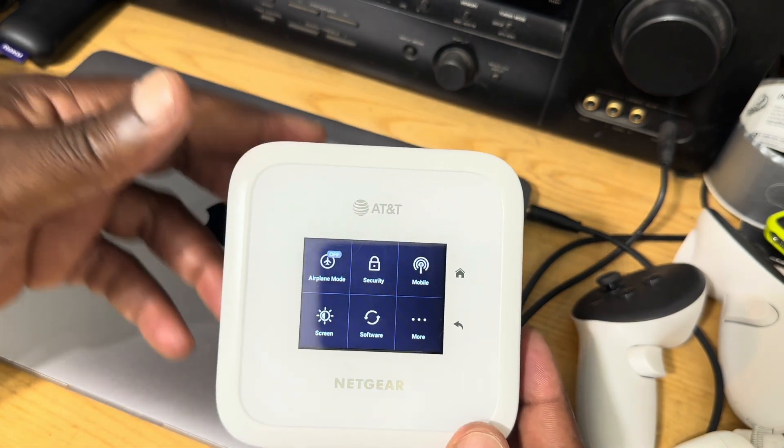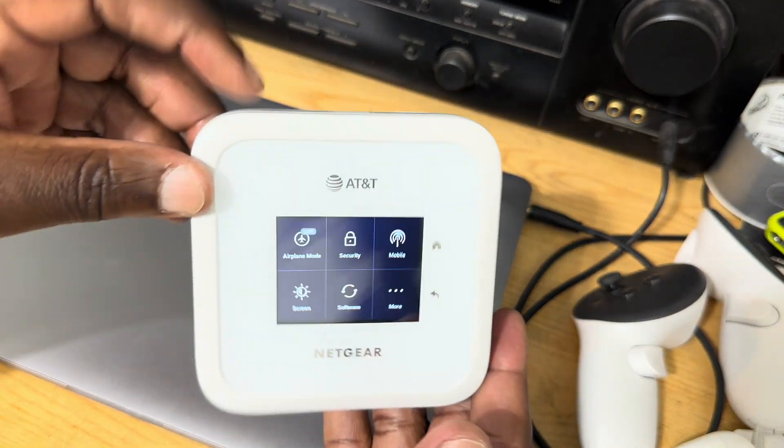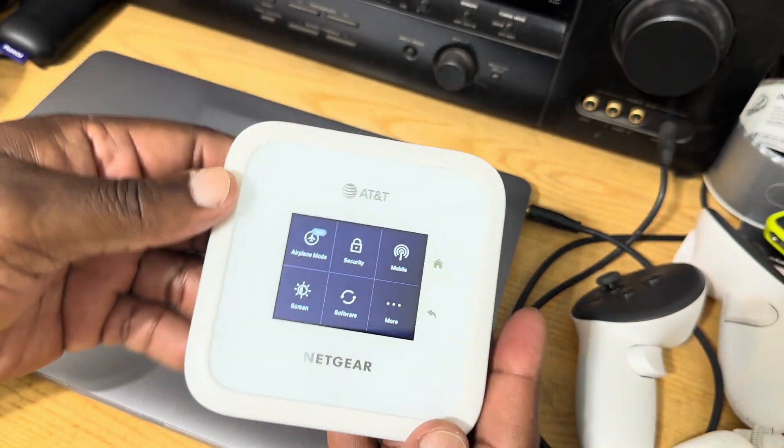This is just to showcase the unit so that in case you see a static picture, you can have an idea of what it feels like if you have it in your hand. Thanks for watching!